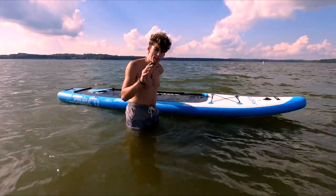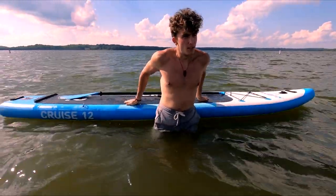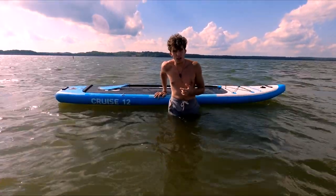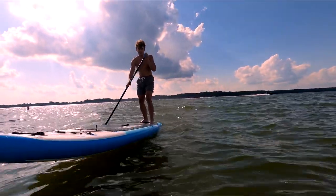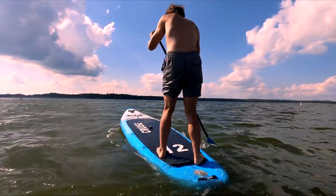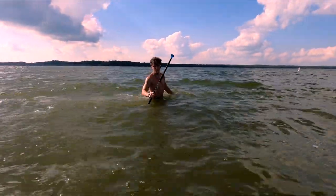I'm going to get up on the board and demonstrate a couple of common maneuvers. First is a pivot turn — you lean back on the rear of the board and use it to turn very quickly. You're going to fall off at some point; you can't be scared of the water. I demonstrated the pivot turn and fell off in the process — the camera mount was in the way.